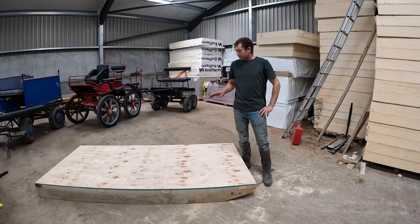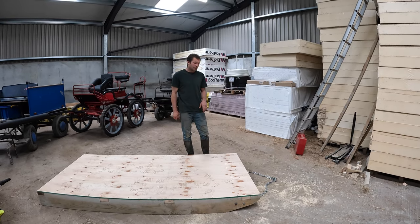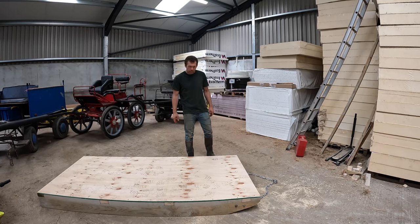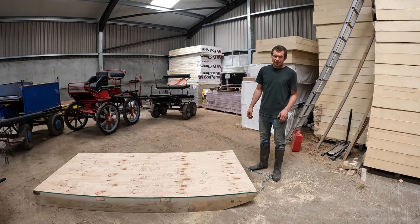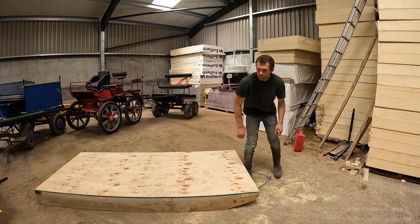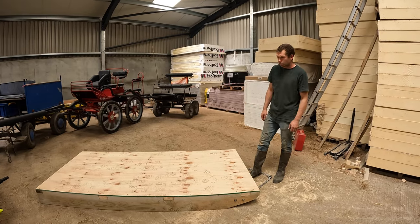This is the finished sledge — a very basic, open design so we can put two round bales of hay on it; we'd generally use three horses for that. This one has been made slightly lighter than our other sledge because students on training courses like to have a go. As you can see, it's not overly heavy — a 14-hand cob can pull it absolutely fine. If you're going to put a lot of weight on it, you just have to increase the horse power.